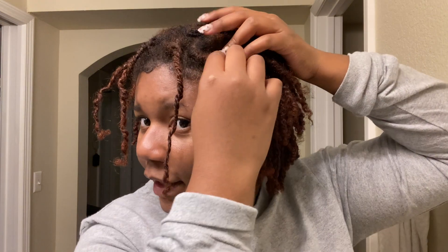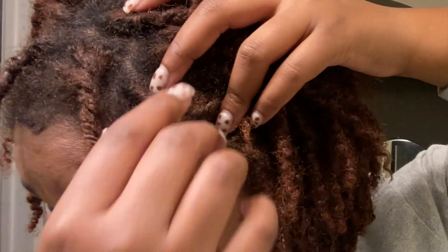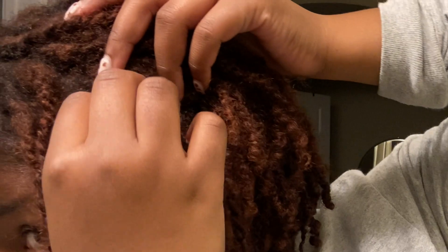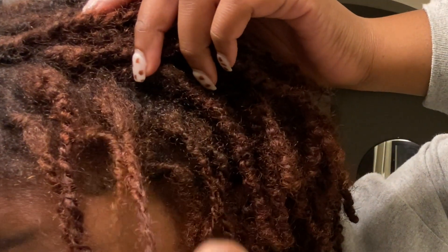There are a lot of ones in the front that have kind of problems. This one is a little thin to me, so I'm going to combine that one with the one behind it. And then I'm going to combine this short one right here with the one behind it.